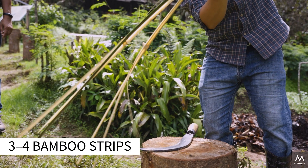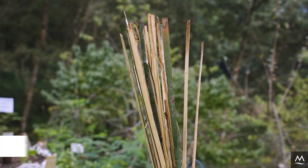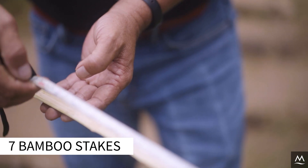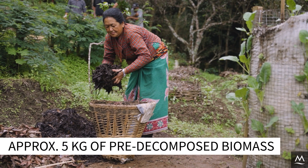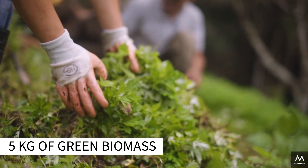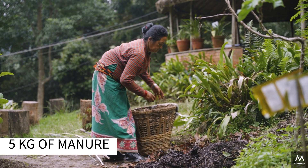You will need the following materials: three to four bamboo strips, two to three centimeters wide and 150 centimeters long; seven bamboo sticks around 30 centimeters long; approximately 5 kg of pre-decomposed biomass; 5 kg of green biomass; and 5 kg of manure — any type of manure works.